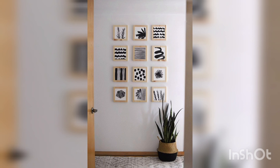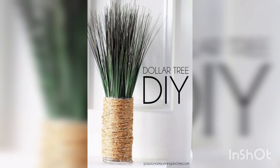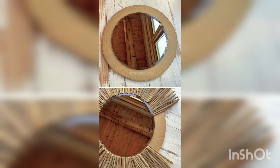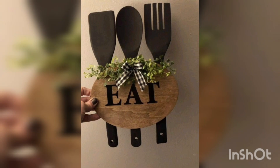Macramé wall hangings are a trendy and easy DIY project that can add texture and interest to your walls. All you need is some cord or a dowel and some basic macramé knots to create a unique piece of decor.